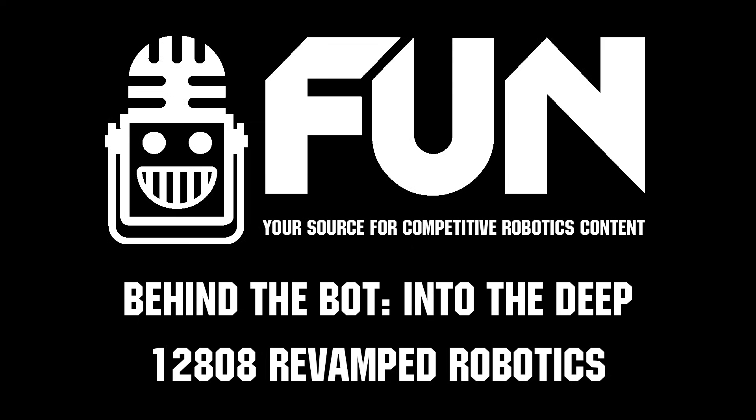Revamp, thank you guys so much. Your intaking and practice has been so fantastic to watch. You have five more matches at MTI — I can't wait to see how they go. Good luck for the rest of the competition. Reporting for Fun Robotics Network, I'm Abhas and this is Team 12808, Revamp Robotics. Thank you.